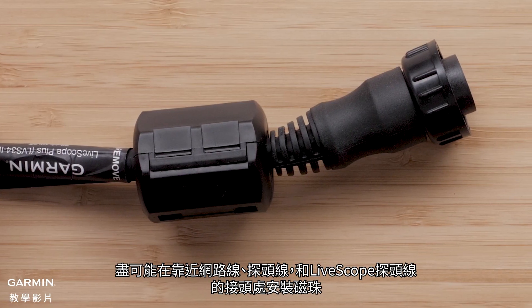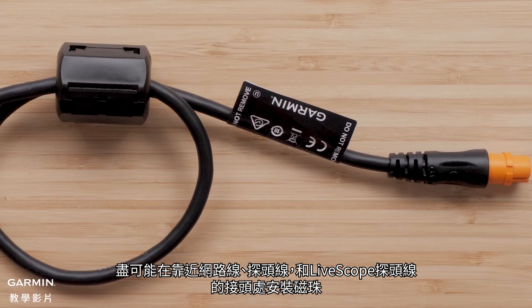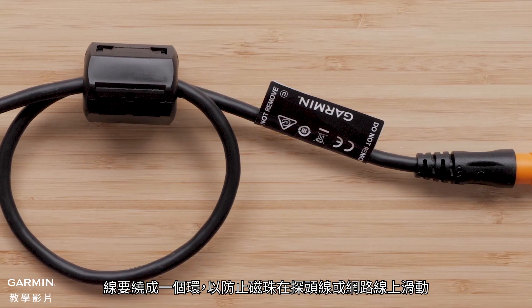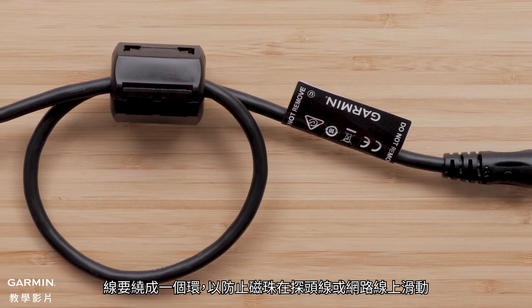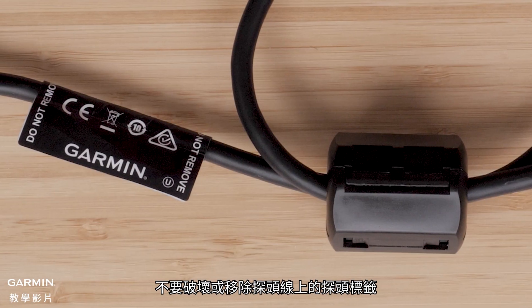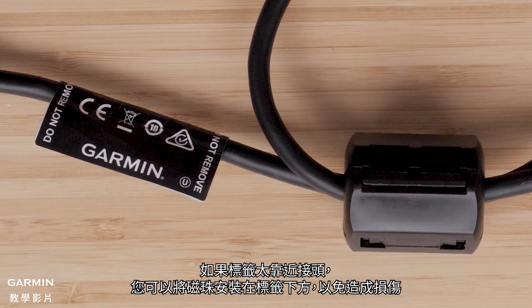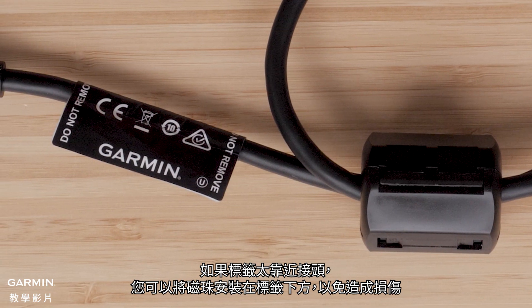You should install ferrite beads as close to the connectors as possible on network cables, transducer cables, and the LiveScope transducer cable. A loop will be made with the cable to prevent the ferrite bead from sliding on transducer and network cables. Make sure to not damage or remove the transducer tag on the transducer cable. You can place the ferrite bead below the tag to prevent any damage if the tag is too close.